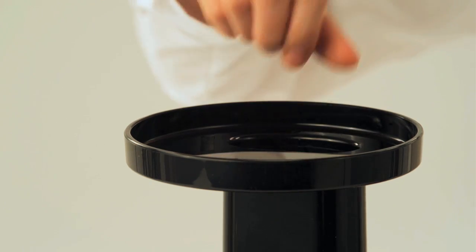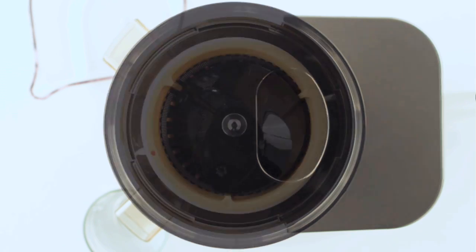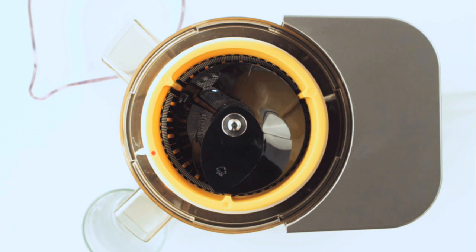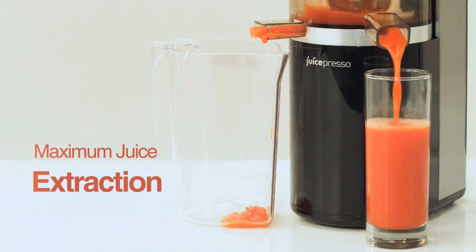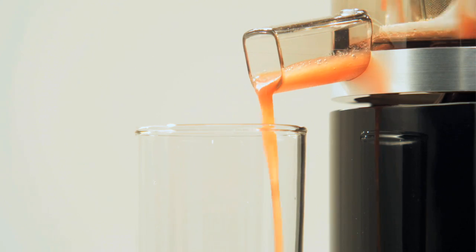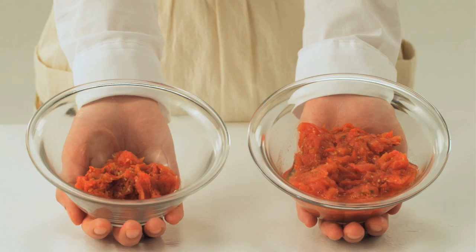The Juicepresso is able to extract more juice than regular juicers by using a dual-stage process — first crushing, then squeezing. The dual-stage process maximizes juice extraction and produces an extremely dry pulp, which is automatically separated and ejected to leave only pure and healthy juice in every glass.